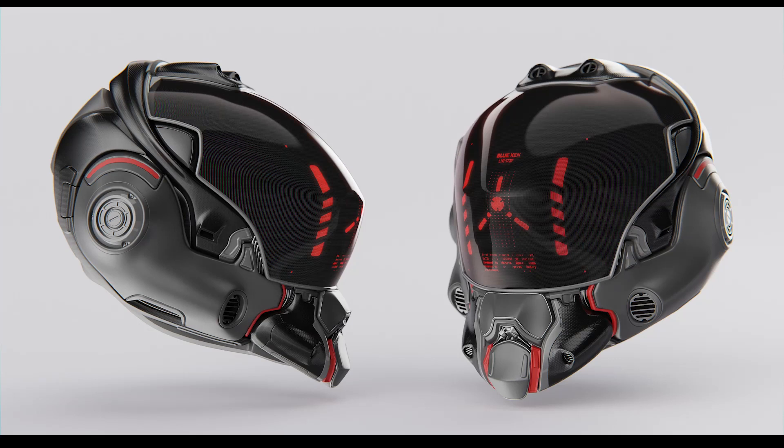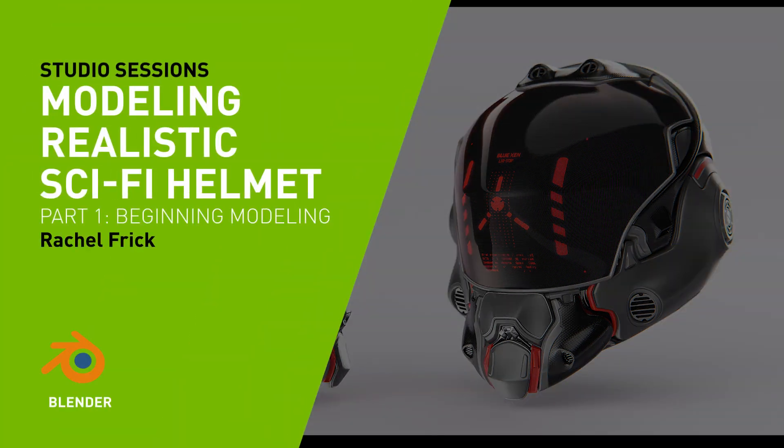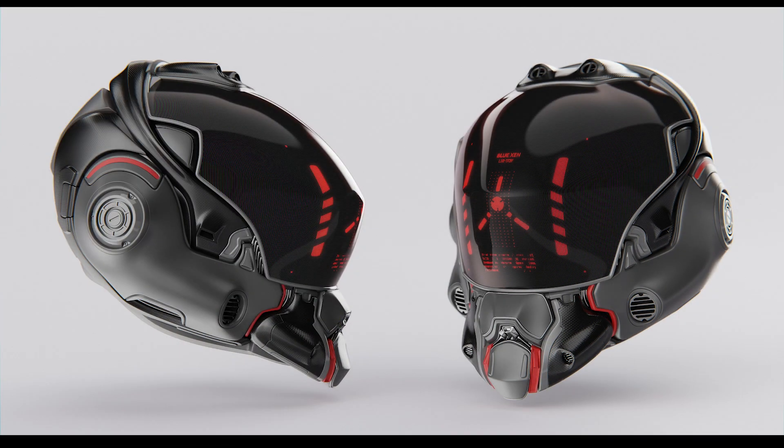Hey guys, I'm Rachel. I'm a hard surface modeling artist, and in this tutorial I'll be showing you how to make this sci-fi helmet in Blender. So let's get started.